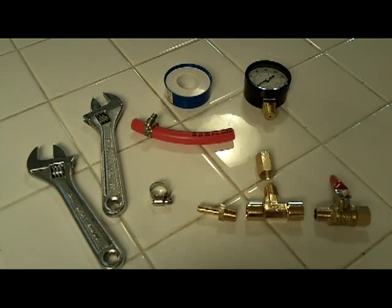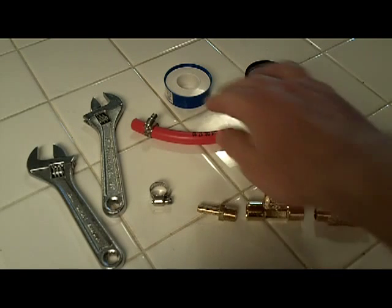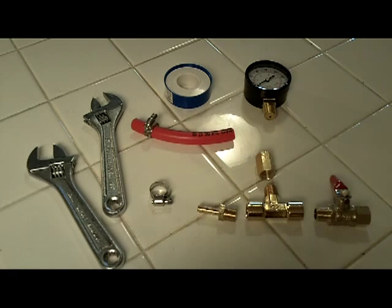Hello, this is Shakey Java here with an homage to DORU42's building of a portafilter-based pressure gauge. I'm going to show you an even cheaper way of doing it by using your steam wand and just a hose to connect your steam wand to the pressure gauge.